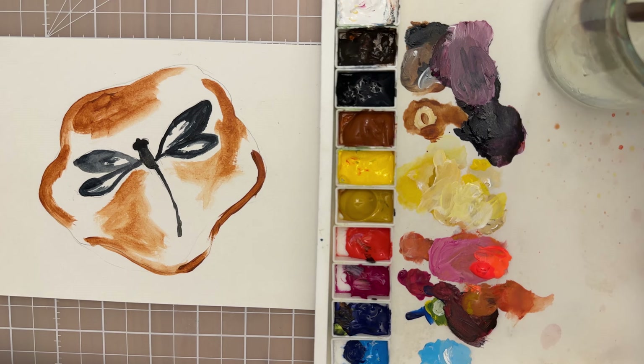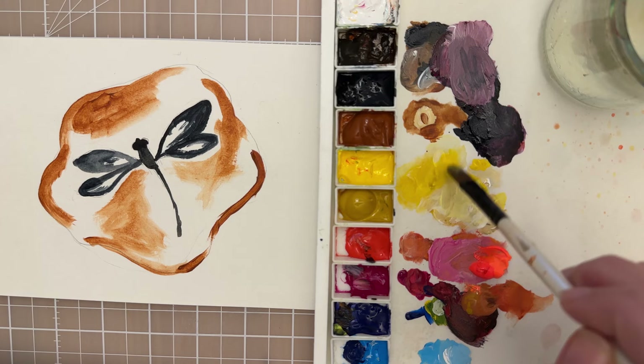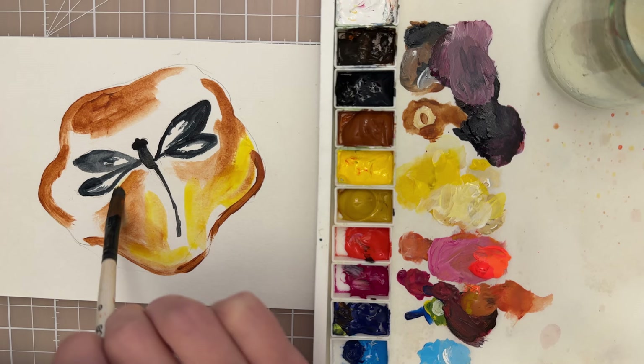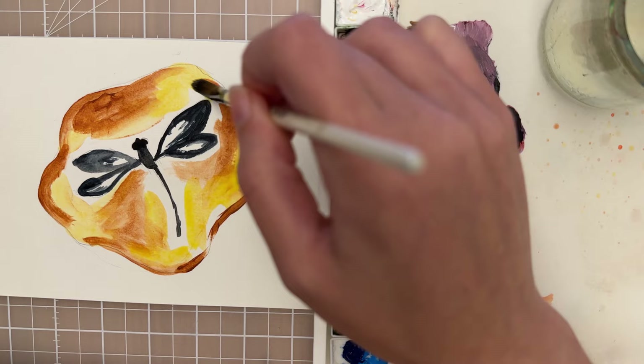Now let's move on to another color - take quite a bit of water and add a little bit of lemon yellow, then put that in as like a glaze, a nice watery mix. Be careful not to touch the dragonfly where the black paint is, because you don't want to make a muddy effect. You could probably go straight over it if it was completely dried.